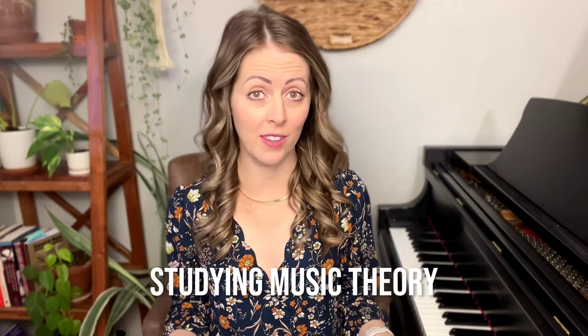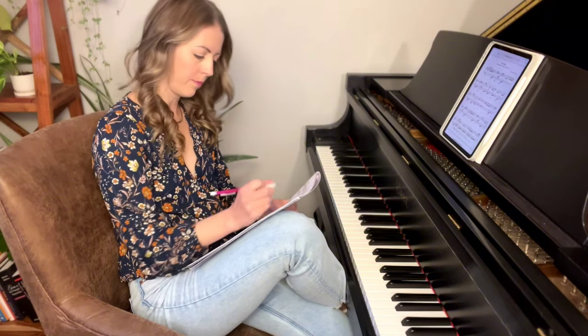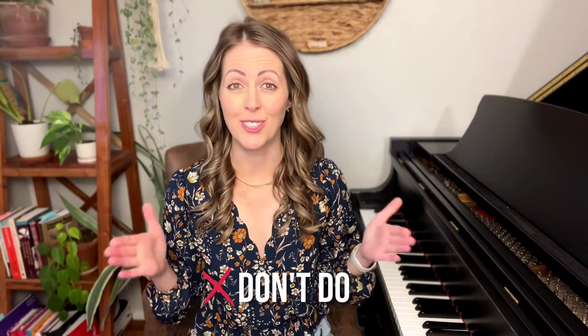Let's talk about exactly what that means and let me show you how to do it. If you're already here watching this video then you likely understand the importance of studying music theory, and maybe you're even spending time each day working with a music theory app or a music theory workbook. But I want you to take your music theory studies one step farther than that — and this is something that most adult piano players don't do.